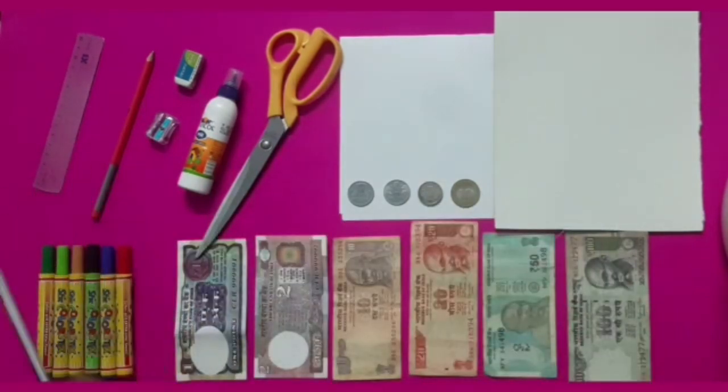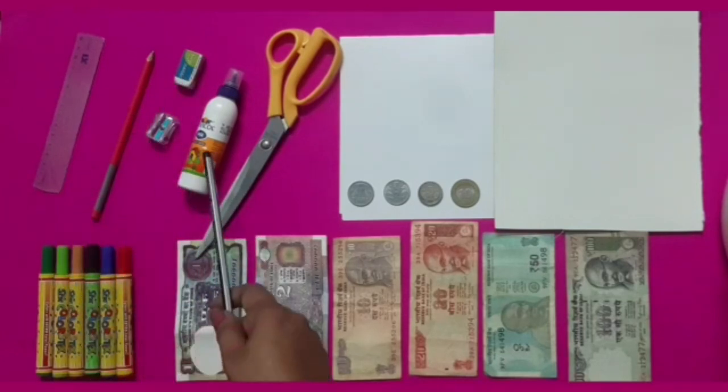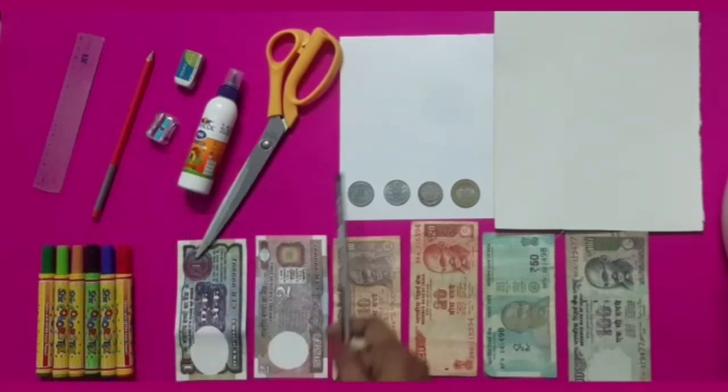We will need: a scale, pencil, eraser, sharpener, gum, scissors, paper, some coins, cardboard, sketch pens, and currency notes.